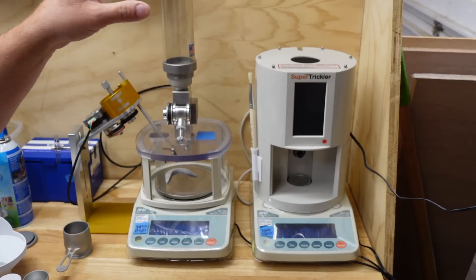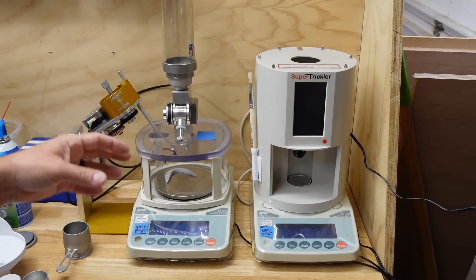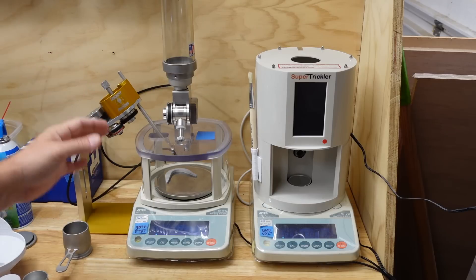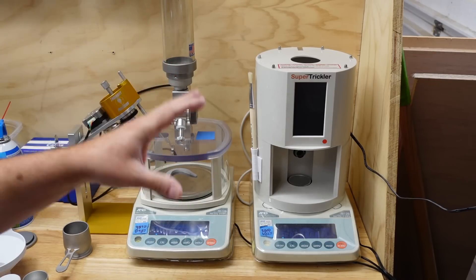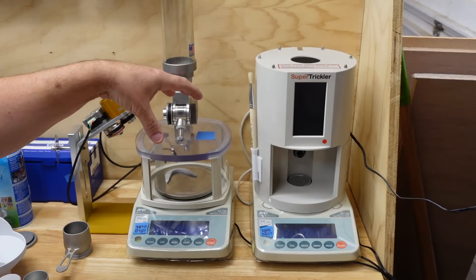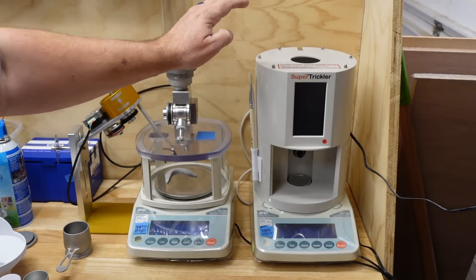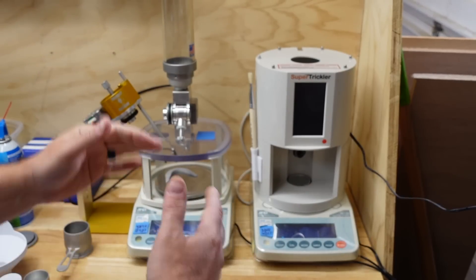The V3 that I have here is an older design — you've got your powder measure on top, a trickler on the side, whether it's the Ingenuity Precision or the regular trickler it comes with. It's going to occupy a lot more real estate. The V4 Auto Trickler is a much closer comparison to the Super Trickler because the form factor is about the same — it sits on top and doesn't occupy any additional real estate.